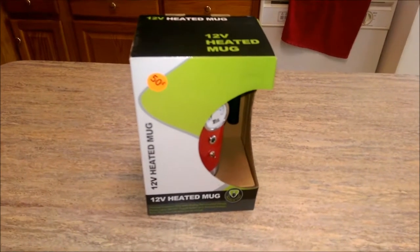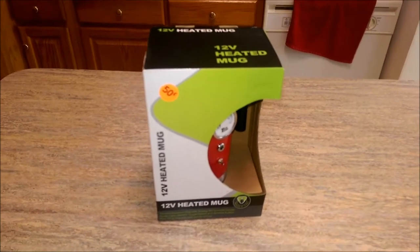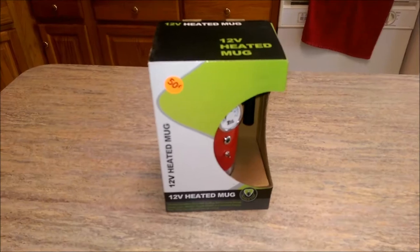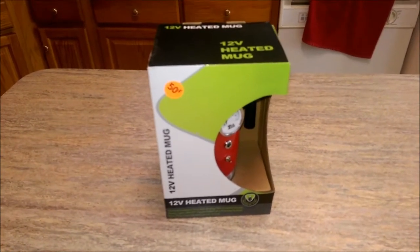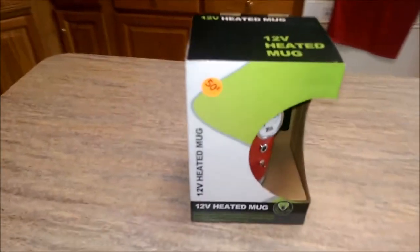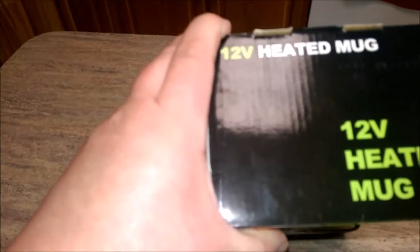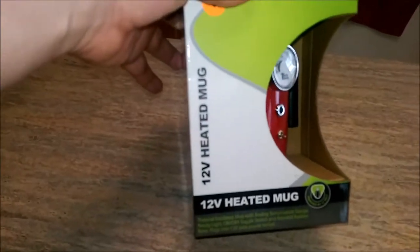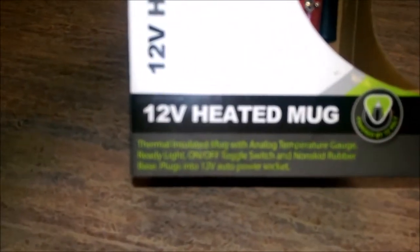I thought we'd do an unboxing of this 12-volt heated mug that I purchased at the garage sale over the weekend. I'm actually going to unbox this, give it a try, and brew a cup of coffee with the Keurig over there. We'll see if this actually works. It's a 12-volt heated mug for coffee, tea, hot chocolate, stuff like that.